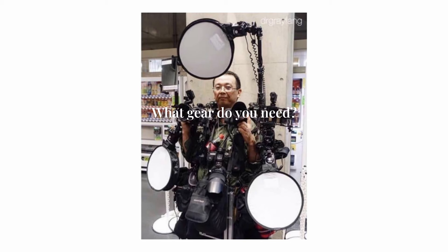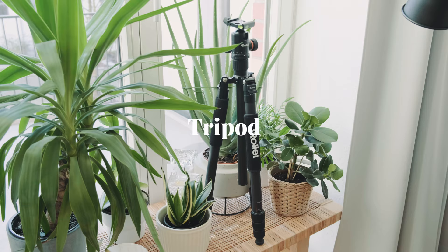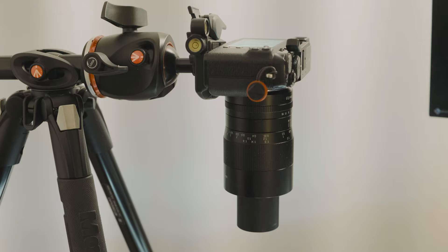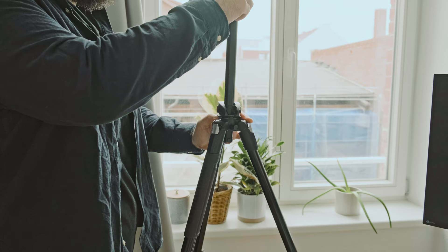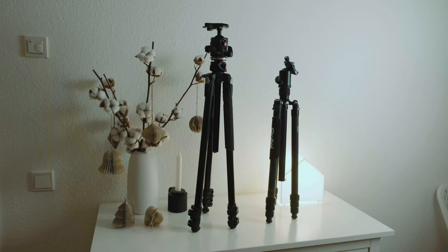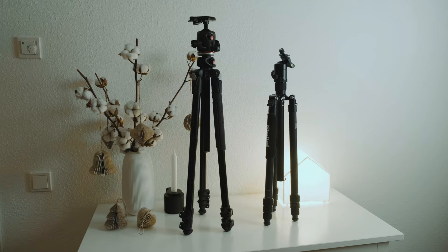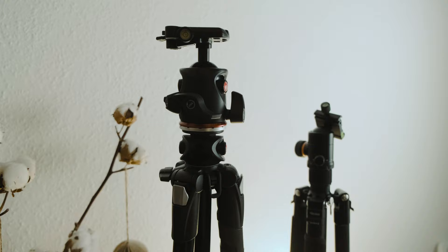I will first list the equipment you absolutely need for scanning. Tripod: a tripod has no direct influence on the scan except that the camera must be stationary to prevent movement in the image. The only thing your tripod should have is a center column so you can adjust the height quickly and easily, which is the case with most tripods anyway. A riser is probably the most comfortable but takes a lot of space. My recommendation is just use the tripod you already own.